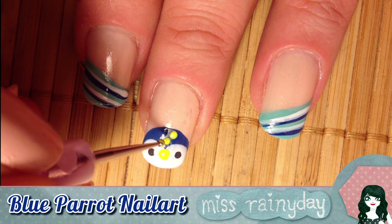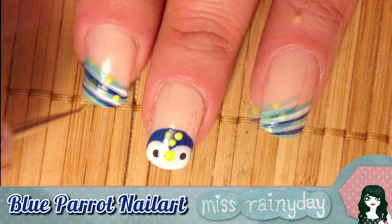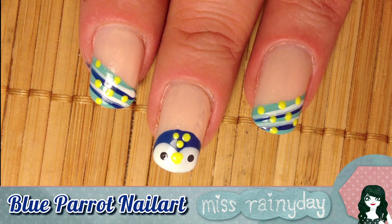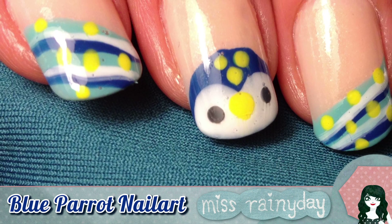Add some details like dots to the head and the wings to make the design more varied. Add a top coat to seal the design and you're done. What do you think?